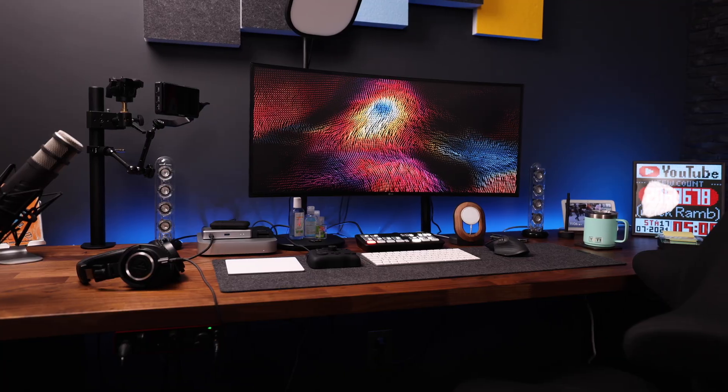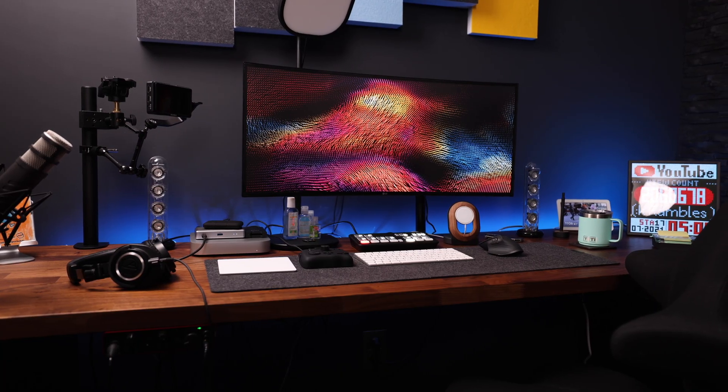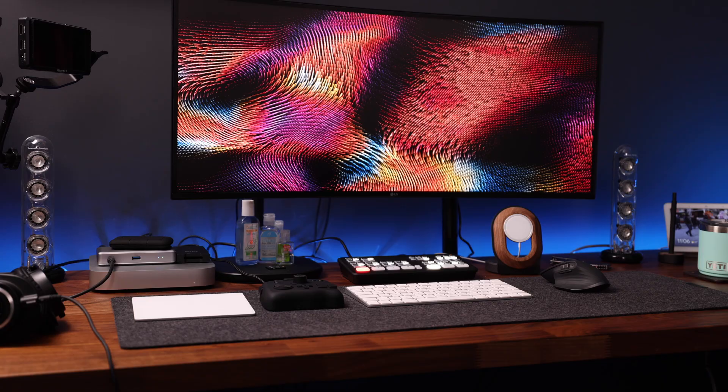Subscribe if you haven't already. Creating those videos takes a lot of time. I love it, but it's very time consuming. And because time is precious, anything that helps me be more efficient is a win in my book. This little guy is the Tourbox Neo, and I am completely and utterly in love with it. What can I say? I love me some good tech.